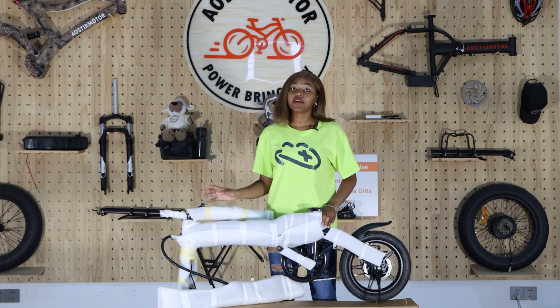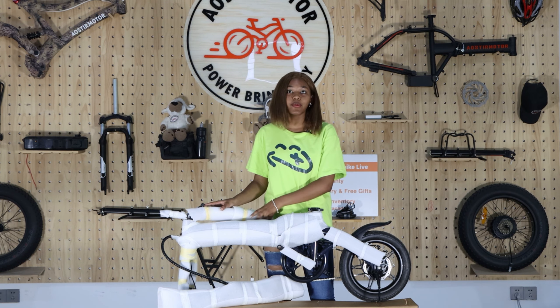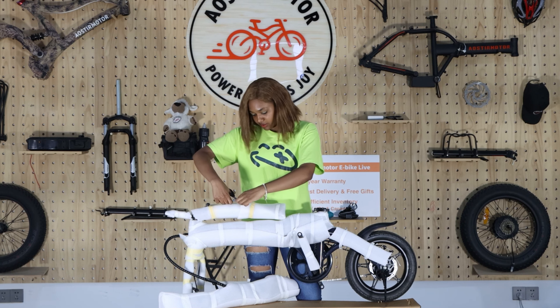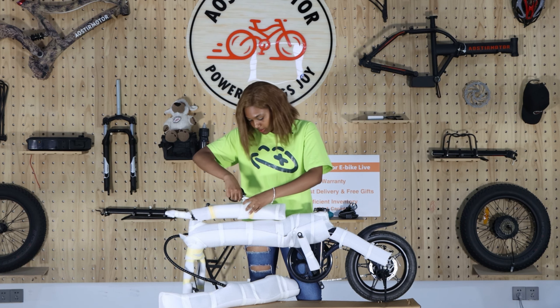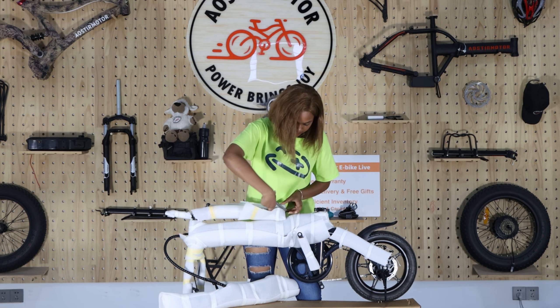After opening the box, this is how our M20 bike will look like. This is the frame, and then after, you can open this white protection. Make sure to get sharper scissors to make the work easy.